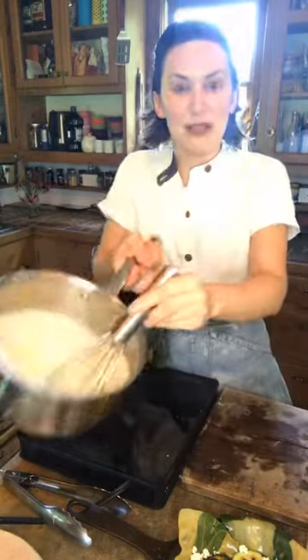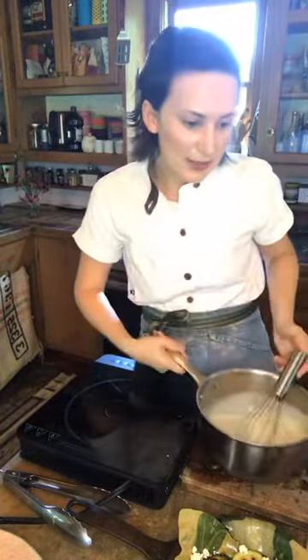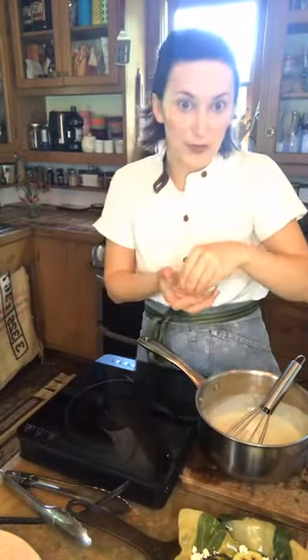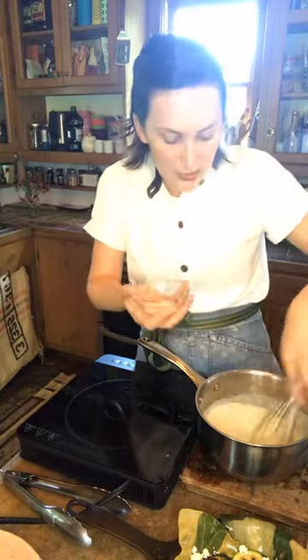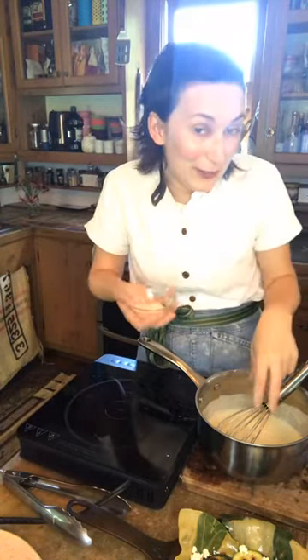So our bechamel is really lovely — nice and thick, sticking to the sides of the pan but still pourable. I'm going to add some salt. Remember: add salt, whisk it in, give it a second to relax into the sauce, then taste. Don't just taste it immediately or you might over-salt it. Add a little more, taste again — oh man, that's some good stuff. Your bechamel is ready when you want to go in for that second bite.